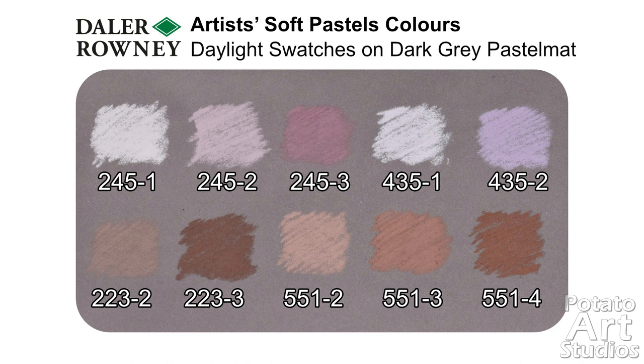Here are the daylight swatches of the Daler Rowney pastels. Some of the colors I chose were very similar to each other, but they do blend really nicely. And once I have a more thorough review, I will be posting it on my website as well.